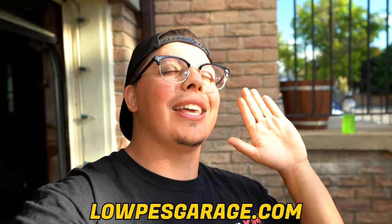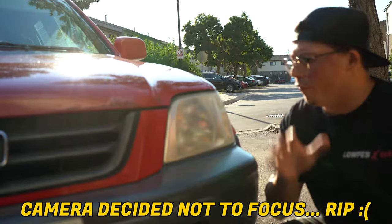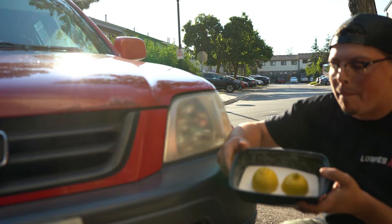First thing we're gonna do is clean the headlights so you guys know I'm not lying — that's pretty much how they look. The first one we're gonna do is the driver headlight, just because it is the worst one, and we're gonna use the baking powder and lemon method.